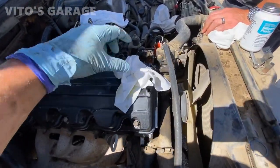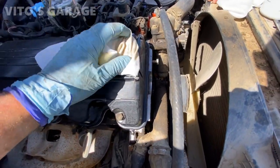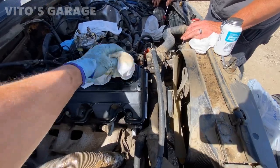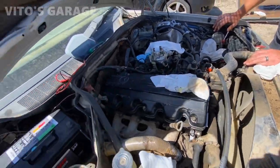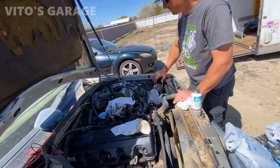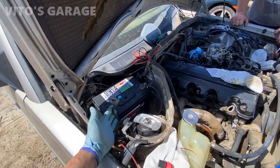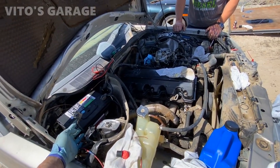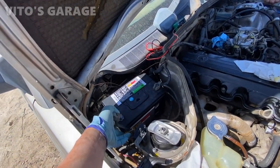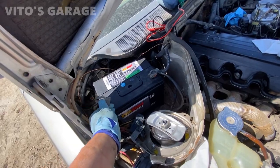We have a rag in here — we need to find where that oil filler cap went. We need to kind of put it on top for now. We're about to connect the battery. I don't know what's gonna happen, but it's a good idea to have a fire extinguisher ready. We're about to apply power to this amazing machine after, what, more than 10 years? At least 12. Let's see what happens.